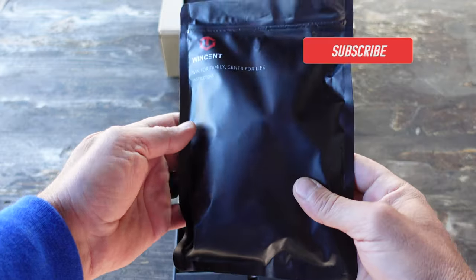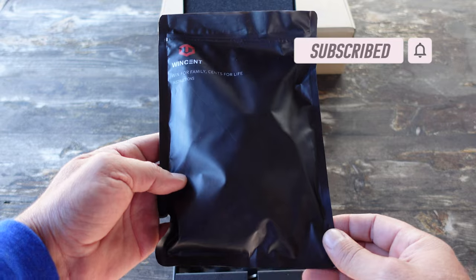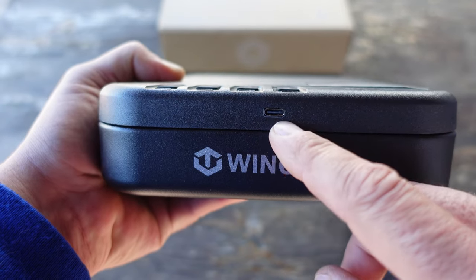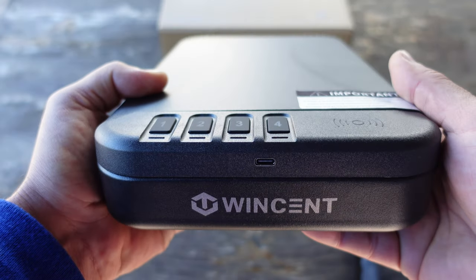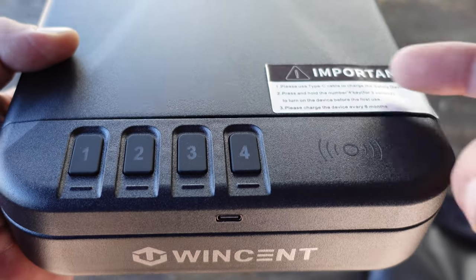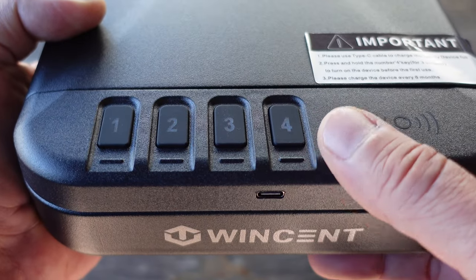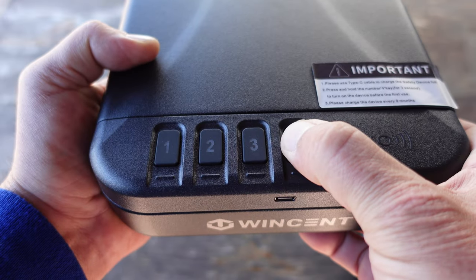Let's get into some of the specs and features of this Wincent portable safe. The safe has a built-in lithium battery which you charge with a USB-C cord, so there's no need to worry about replacing batteries. Once I unboxed it, I plugged in the USB-C cable, made sure the battery was fully charged, and then began the setup process. The number four button is an on/off switch — press it down for three seconds to turn on the safe.